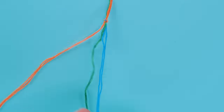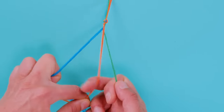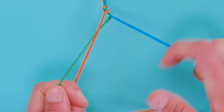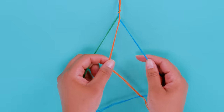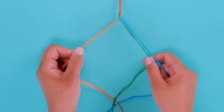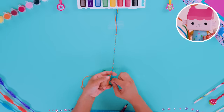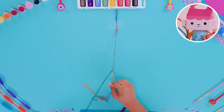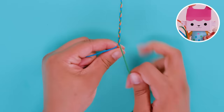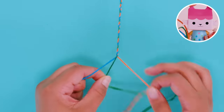Now you're ready to braid! Go slowly, crossing the two blue strings over the middle two green strings. Then you'll take the two orange strings and cross them over the blue strings, so now the orange strings are in the middle. We'll have different colors on the left and right of the bracelet now. Keep repeating this pattern until your bracelet is nice and long. Two strings cross over to the middle, and then the right two strings cross over to the middle. Keep an even, firm grip on your bracelet as you braid.